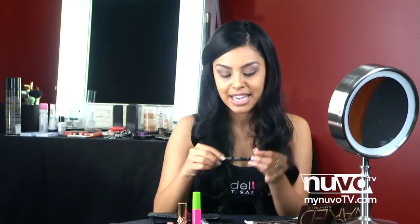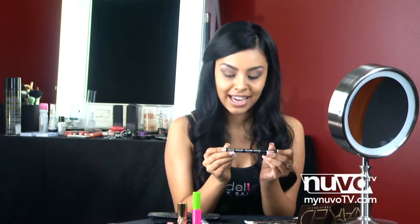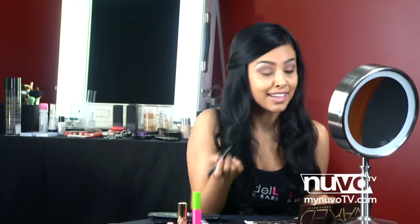Now onto the lining. We're actually going to use Kat Von D's eyeliner — this is the Poetica Liner in the color black. Go ahead and line.